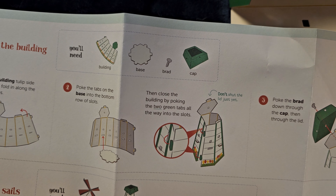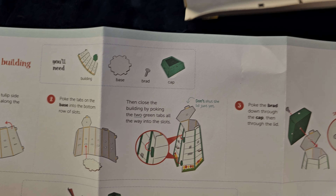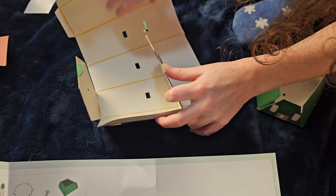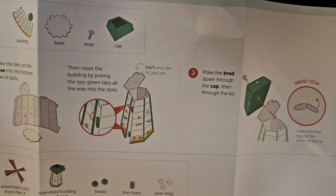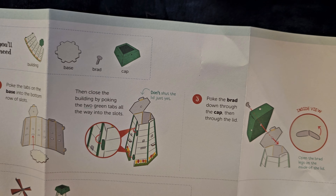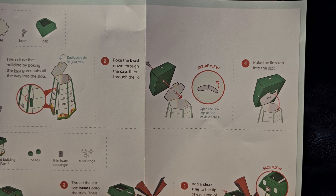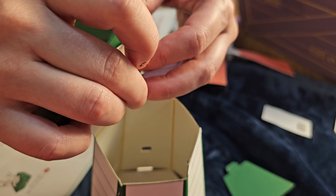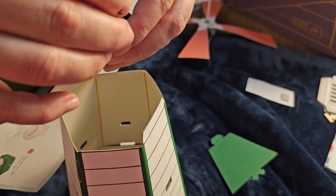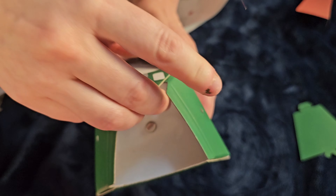Poke the tabs on the base onto the bottom row slots — this tab is the base and it's going to come into these holes. After that, close the building by poking the two green tabs all the way into the slot. Then poke the brad through the cap and through the lid. Poke the lid tab into the slot so the lid can close down. Pick it up and fold this one in.